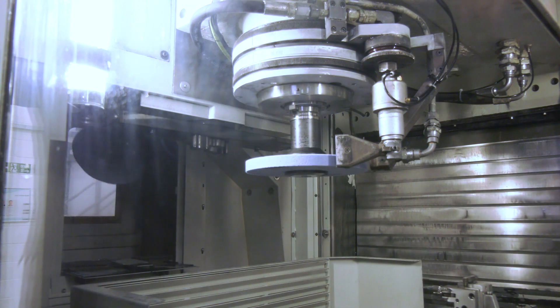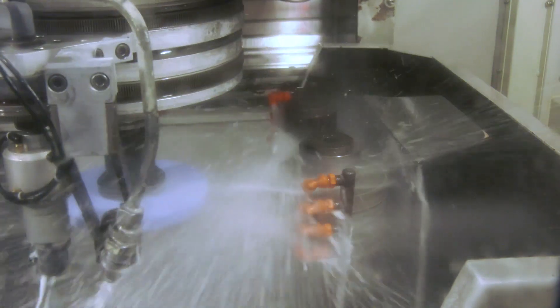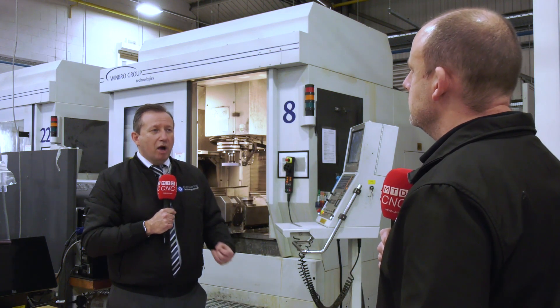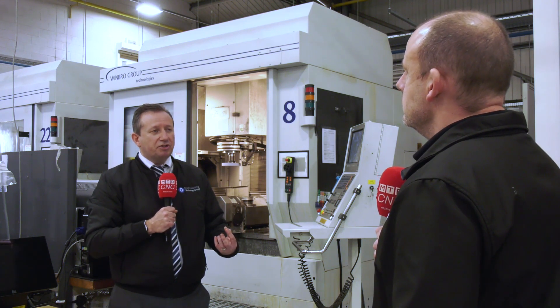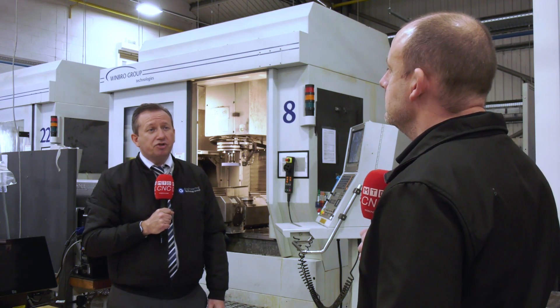That's obviously the clever bit that we've got to add to this whole process — where Wimbro have had a particular technique that's been very successful, it's for us to be able to see the windows of opportunity outside of that. We're actually being asked by some of our customers: can we offer grinding? How we can actually look at certain processes for themselves, where we think the FGC would actually be a really, really good solution.